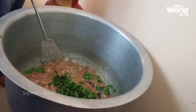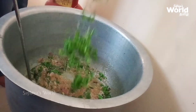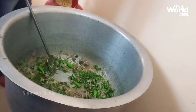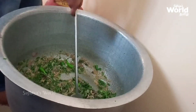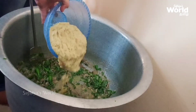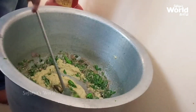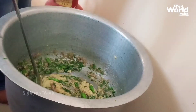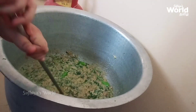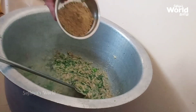Let's put in the chicken vengayam. I give the chicken vengayam — use a little bit of a knife to cut it. Now mix it all together.